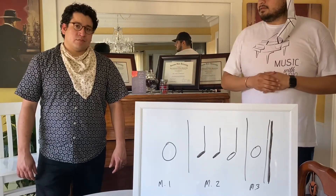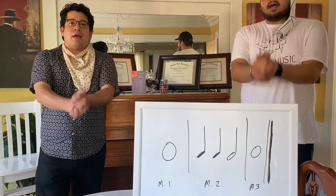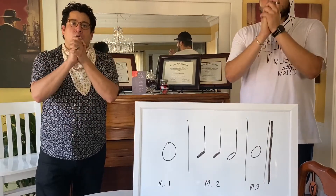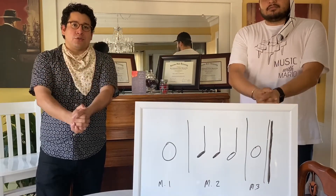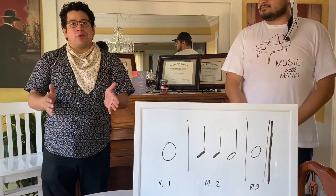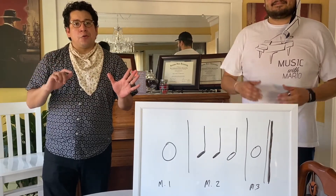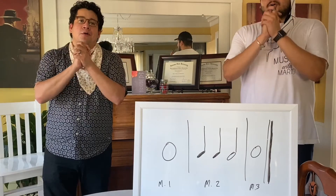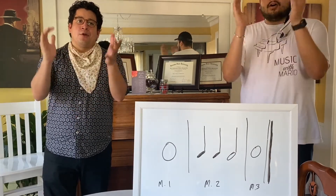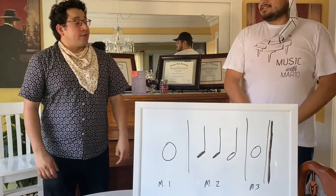Altogether, this example would be — one, two, ready, go: hold that whole note, quarter, quarter, half note, hold that whole note. Try this at home — make sure you don't hit the computer or your keyboard, get some space, and here we go: one, two, three, and go — hold that whole note, quarter, quarter, half note, hold that whole note. Excellent, looks good.